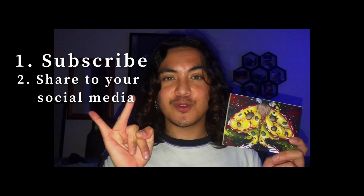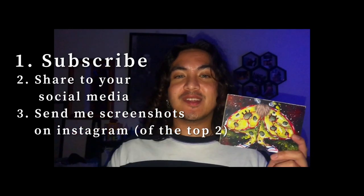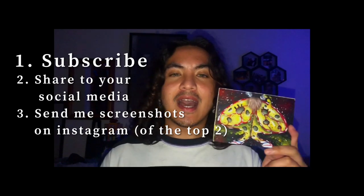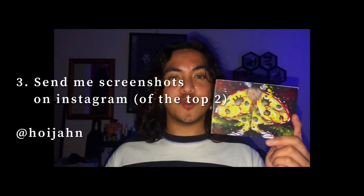I'll be doing a giveaway — there are only going to be five of these character-inspired moths. At the end of five videos I'll be giving away these little paintings for free. All you have to do is: one, subscribe; two, share this to your social media; and three, send a screenshot to me on Instagram. At the end of the five videos I will put your name in a raffle drawing, and five winners will be contacted on Instagram.